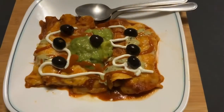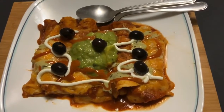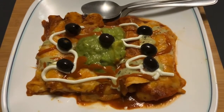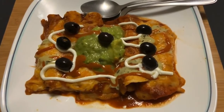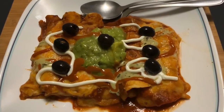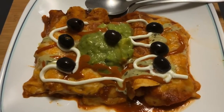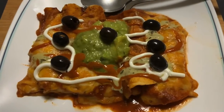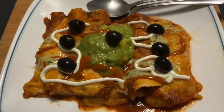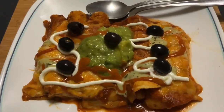Alright everyone, this is the completed product by Lolo Kano. Two of them are shrimp and two of them are chicken. We've got a little bit of guacamole — for my Filipino friends who don't know, guacamole is Spanish for crushed avocado. We also have some black olives, some serrano pepper sauce, and some cilantro and lime sauce. Bon appétit everyone! This is Lolo Kano's dinner for tonight — take care, God bless, and remember, life is an adventure.